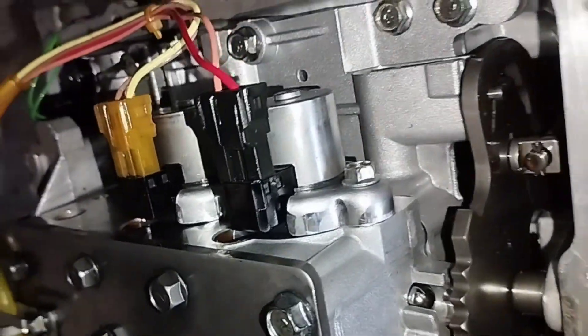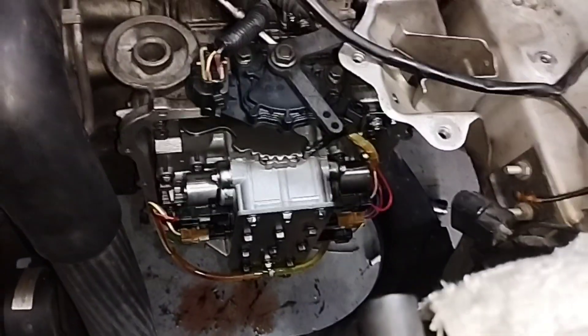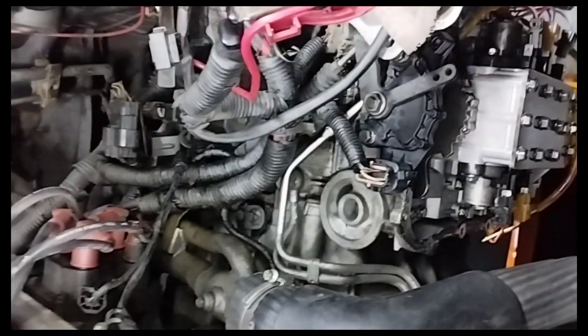To find the correct resistance for your car, you will need to refer to the vehicle-specific repair manual. A bad solenoid will have a resistance that is too high (open) or too low (shorted).